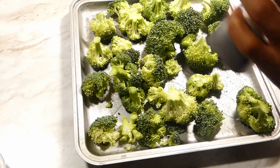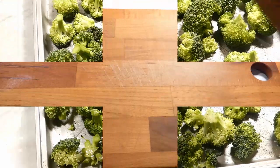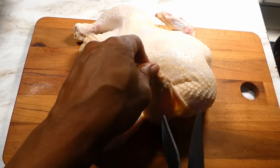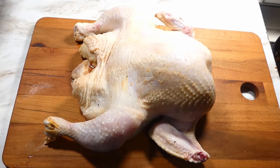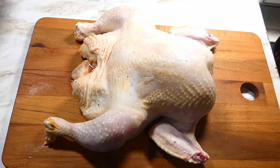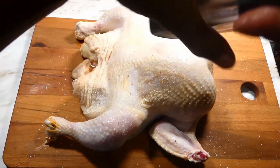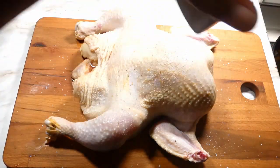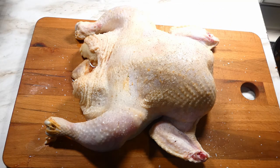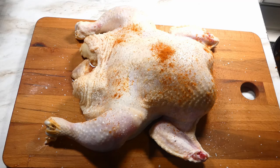Now let's turn our attention to our chicken. These little wing ends I always cut off because me and my wife don't eat those, so I cut them all and save them for chicken stock. Then after we get them off, we gonna rain on a little salt and pepper and hit them with a little bit of cayenne.